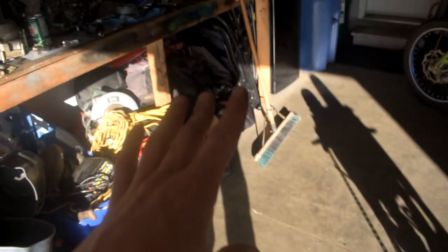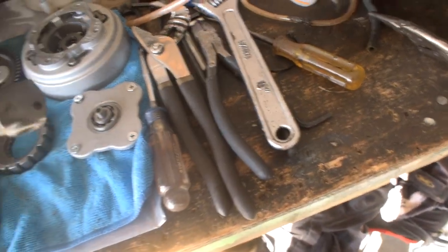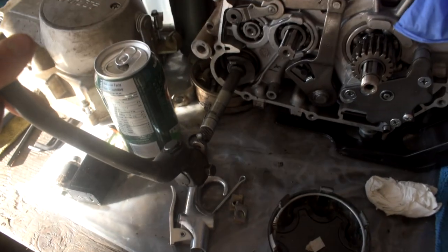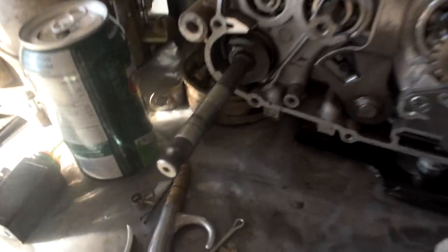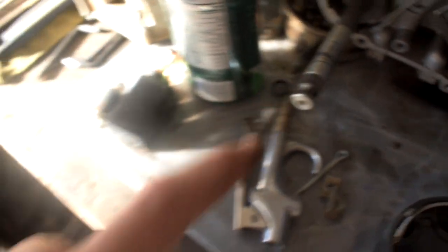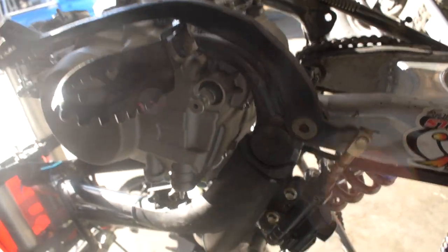There are a couple things to note if you're going to be doing this swap. The kickstarter normally goes on this shaft on the 125 — that slides on and that's what you use to kick it over. If you look at this shaft size on the 150cc engine, it's way, way bigger than the tiny hole on the 125 kickstarter. So you're going to need an aftermarket kickstarter.